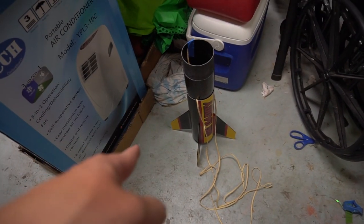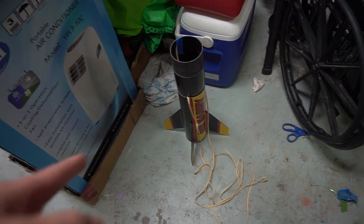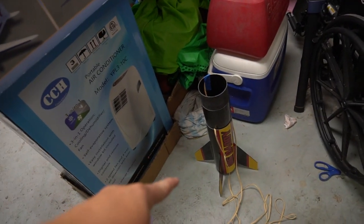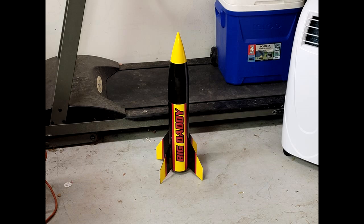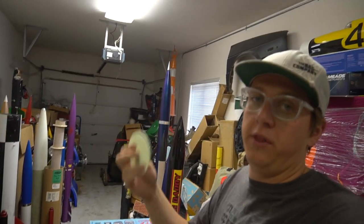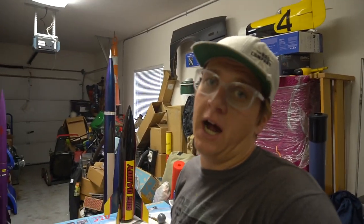I realized the tip of the nose cone should be yellow to match the traditional Big Daddy color scheme. I love upscales and it bothers me when little details are wrong — like some Red Max kits having the wrong nose cone shape. What would bother me more is if I painted the tip yellow and it didn't match the yellow on the decals. But it started bothering me so much that I went ahead and painted the tip yellow later. For standard builds of this kit, you simply glue the coupler insert in and put an eye bolt there to attach your shock cord.